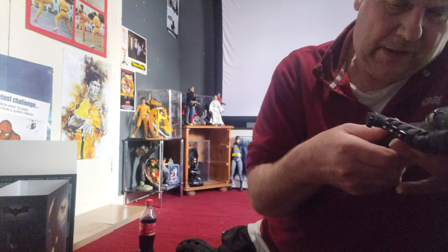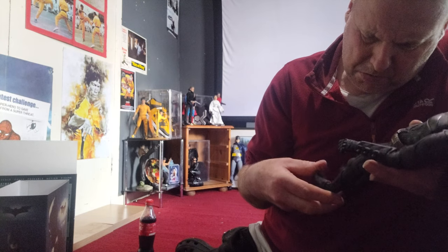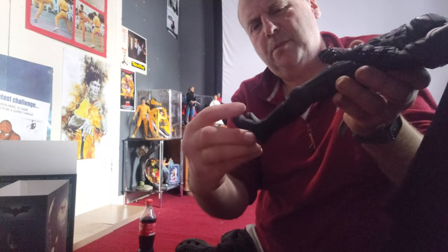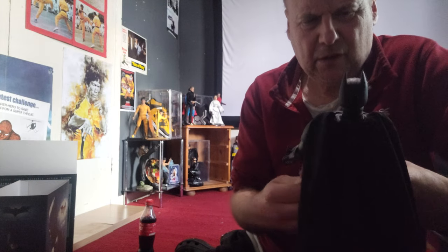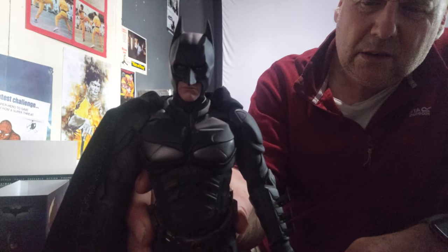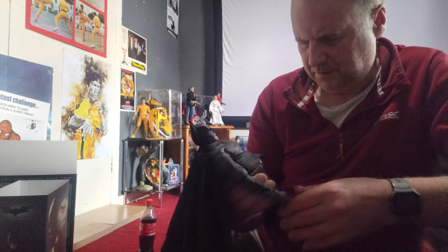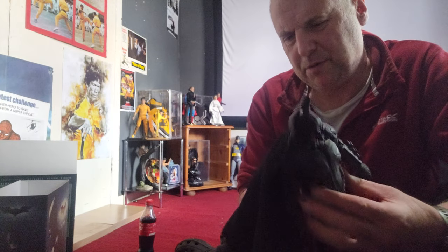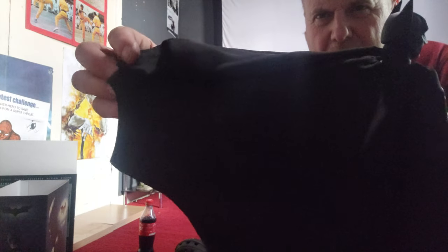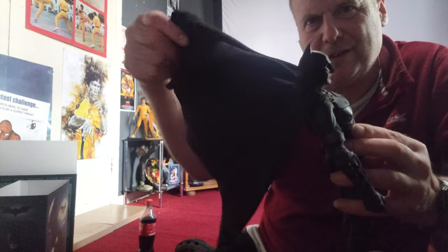There's no twist in the ankles and no pivot, which shows it's an old figure. I've got a funny feeling if I took the suit off his legs would fall off - I don't know, this was a common problem. All in all it's in nice condition. The cape is a bit rubbish, but it's a bit thicker than normal Hot Toys capes and there's no wire in it so you can't really pose him.